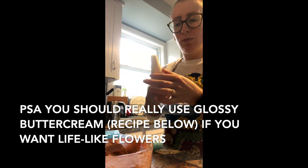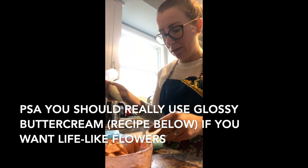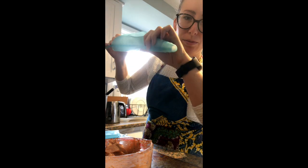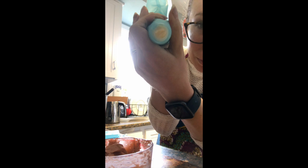I've put some of my plain white uncolored glossy buttercream in one of my plain piping bags. I'm going to pop that into this blue bag that's already fitted with a coupler. Do a little squeeze, and as you can see, the buttercream is ready to come out. We're going to be using that for the base of our flowers.